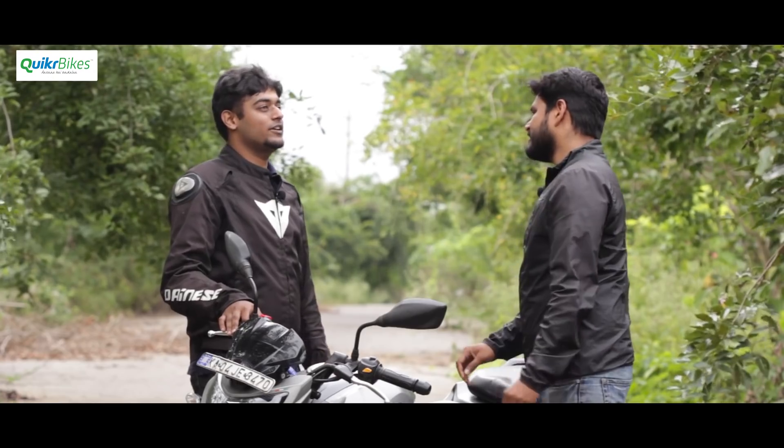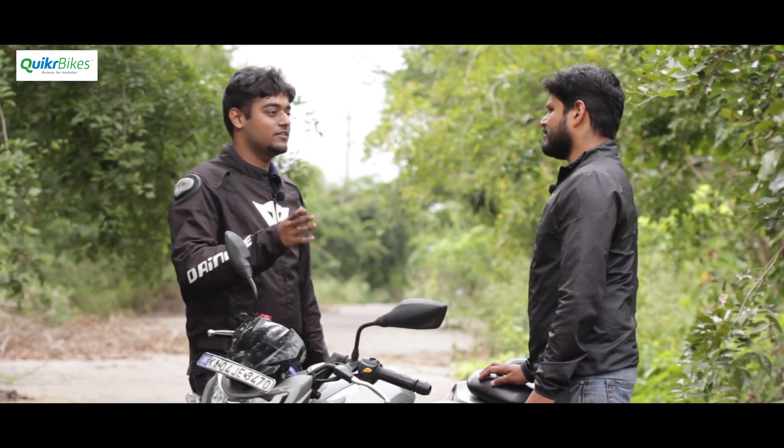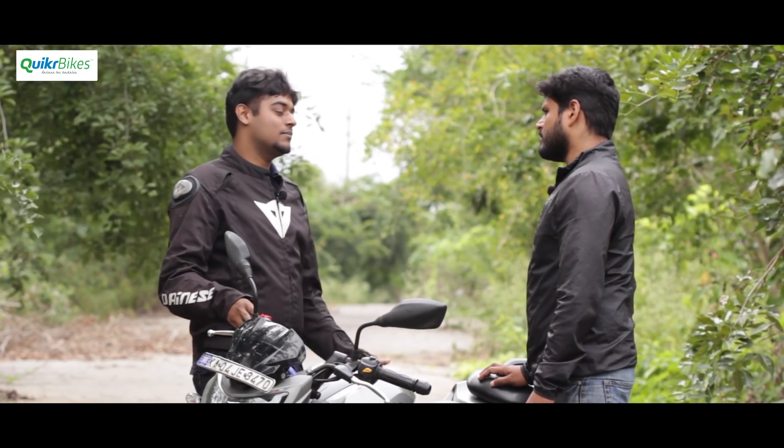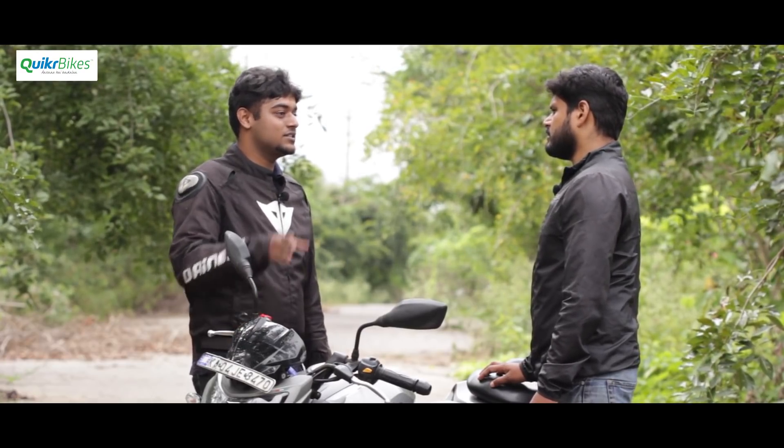When he bought the bike, only the carb version was out. Now the Fi version is available. The Fi gives better mileage, slightly more performance, and is smoother. Personally, he feels TVS should have just launched the Fi version. However, Fi systems are quite reliable, but if they do go wrong, it gets expensive — fuel pump replacement and all. In the past, a lot of people had issues with the old 160 Fi and converted to carb because parts weren't available.